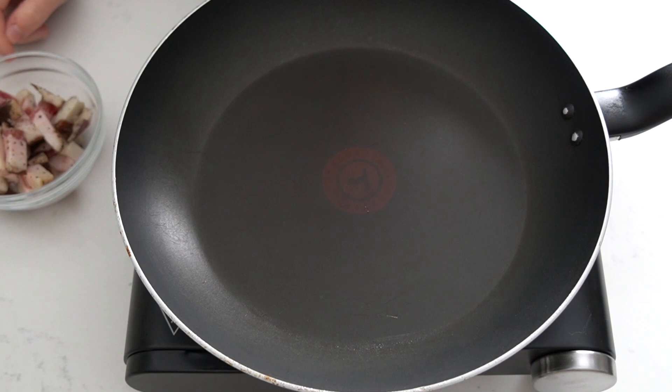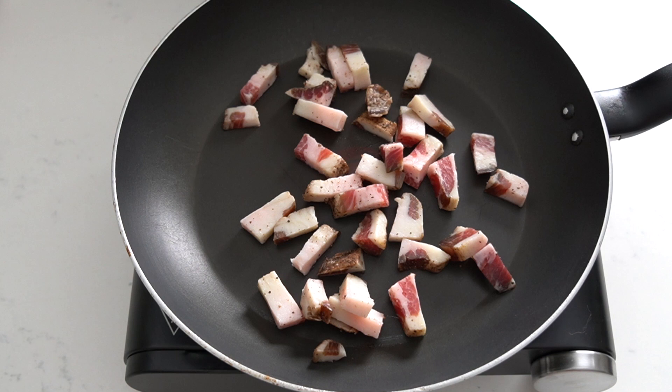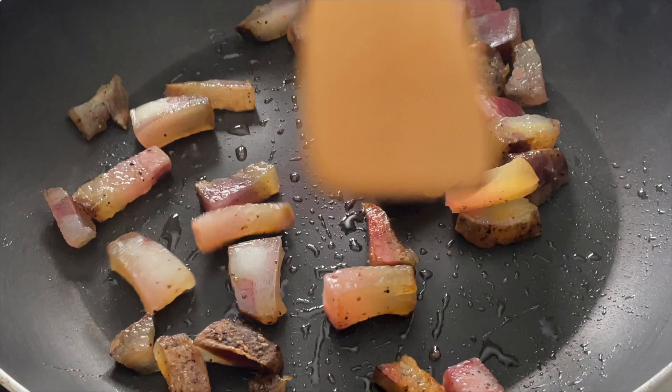Now take a big pan and add your guanciale. Let it sit in the pan until the white parts — the fat — becomes transparent. You'll know that it's done when it gets to that state and some of the fat will become liquid. The heat has to be on medium high.